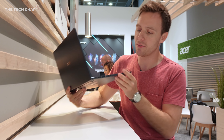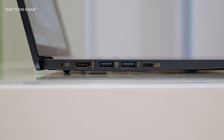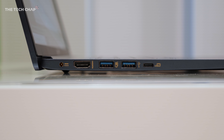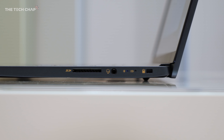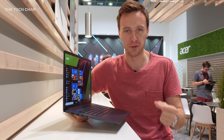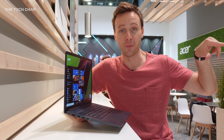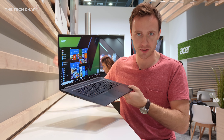Because it's a little bit thicker than, say, the Swift 7, you do get a much better range of ports, including two USB 3s, full size HDMI, the power connector, a USB-C, and on the other side we have a headphone jack and a full size SD card reader. As someone who makes videos for a living, having a full size SD is really useful — I can pop out my card from my camera, put it in here, and on this nice big 15-inch screen I can start editing my videos.